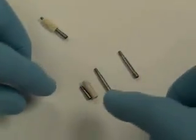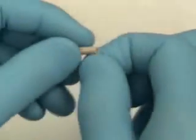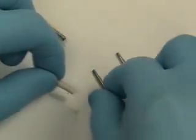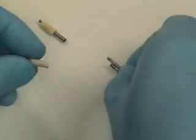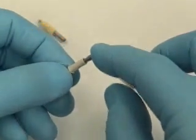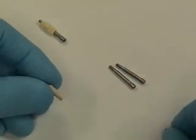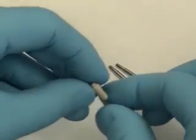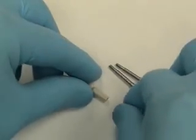The nice thing about this particular system — the Implant Direct system — is it comes with a short screw. Then separately you buy the long screws that you can reuse to index your abutment with your provisional, and then you don't have to cut it. You just use the small screw, which is really convenient, especially in this case where we made our provisional ahead of time.